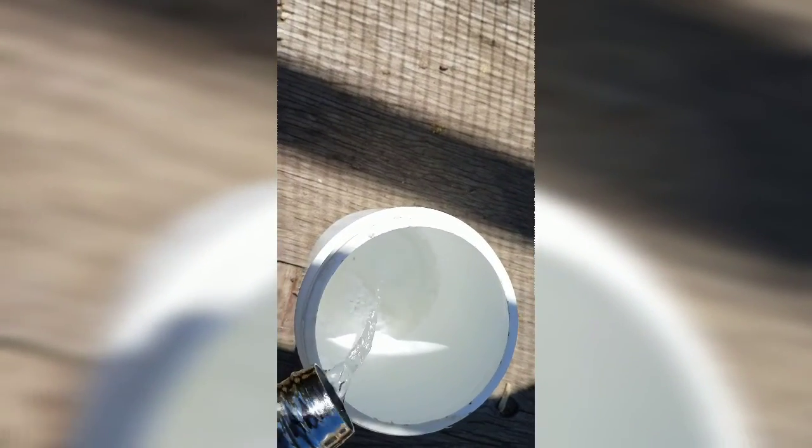Here is our sugar wash that we're gonna now pour water into, to dissolve the sugar so we can see the mites floating around. You can see there's a few starting to float around, so I'll count those and see what the ratio of infection is. Sugar wash.